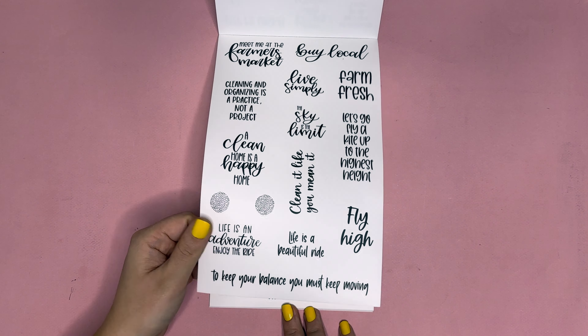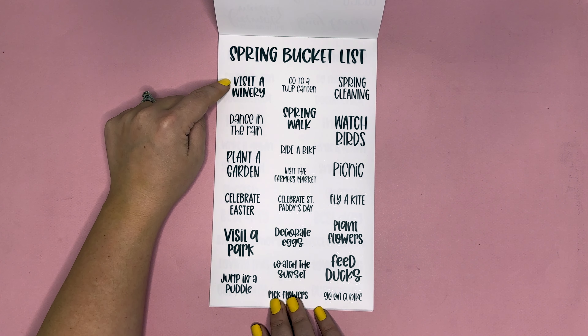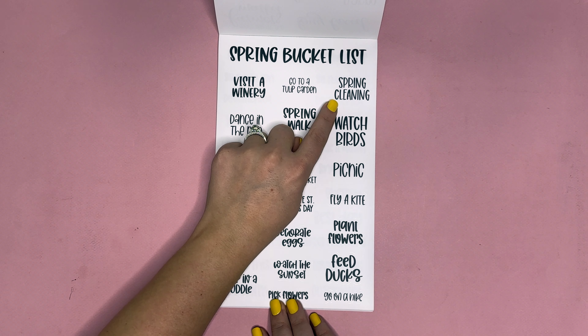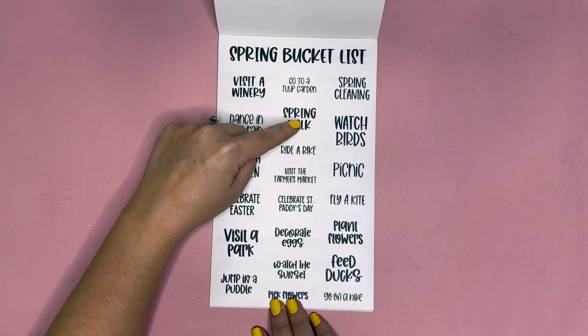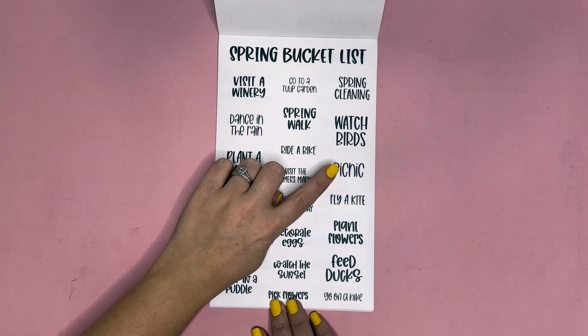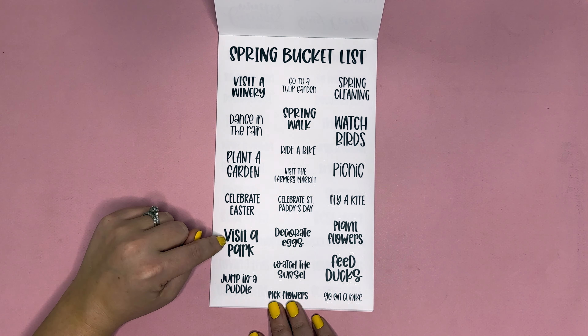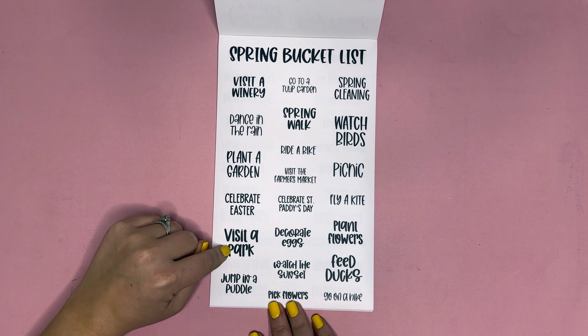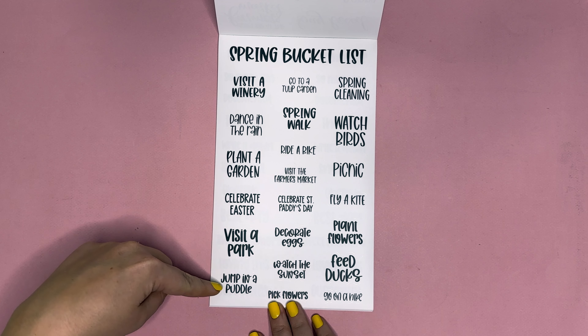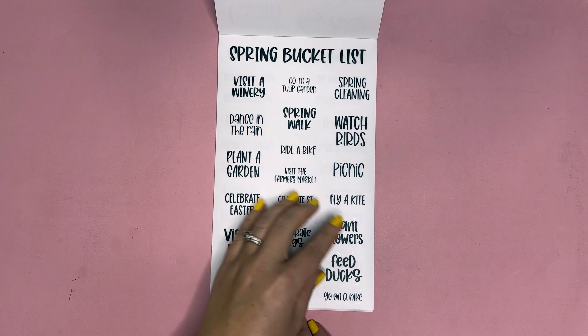Then we have a spring bucket list: visit a winery, go to a tulip garden, spring cleaning, dance in the rain, spring walk, watch birds, plant a garden, ride a bike, visit the farmer's market, picnic, celebrate Easter, celebrate Saint Patty's Day, fly a kite, visit a park, decorate eggs, plant flowers, jump in a puddle, watch the sunset, pick flowers, feed ducks, go on a hike.